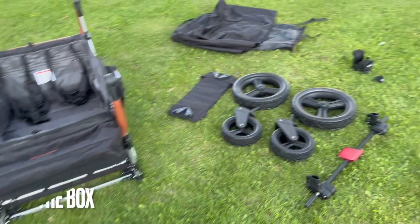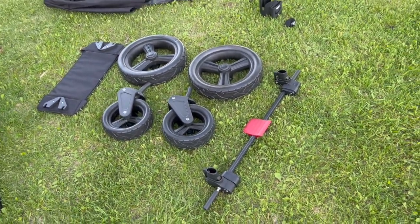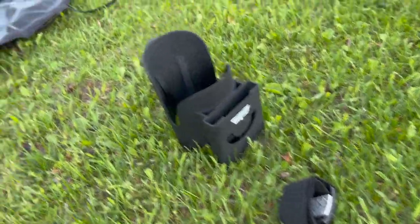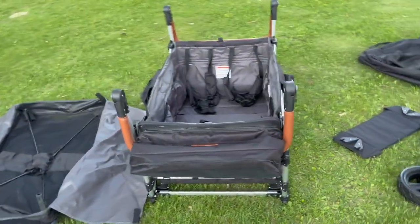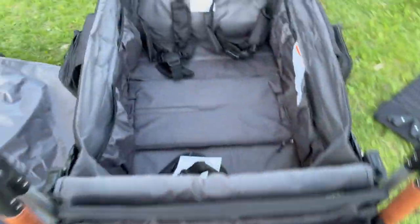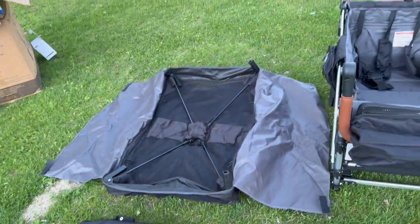Now we're going to go through what came in the box for the Keens 7S Plus quad stroller wagon. We have the all-terrain front and rear wheels, the all-terrain locking rear axle, the snack tray that goes in the center, the cell phone holder and cup holder, the storage travel cover, the actual stroller, the tread plate cover — because the tread plates actually come off completely and have their own storage bag — and then we have the canopy and the canopy bag.